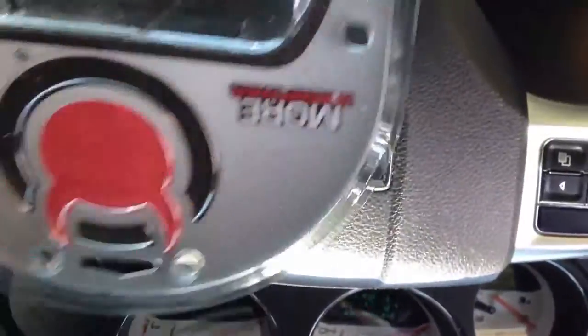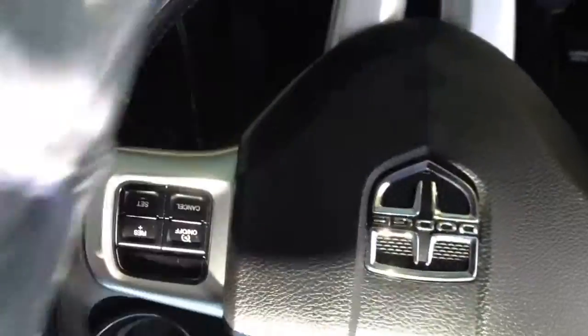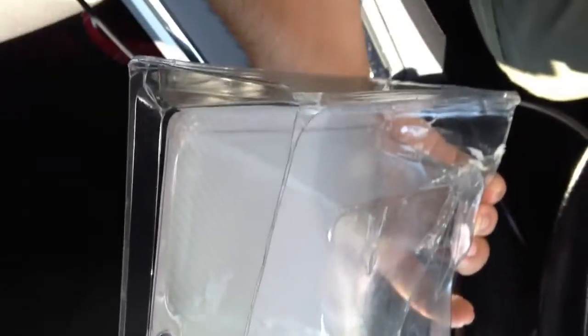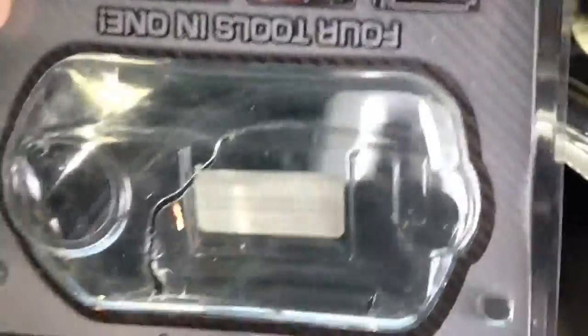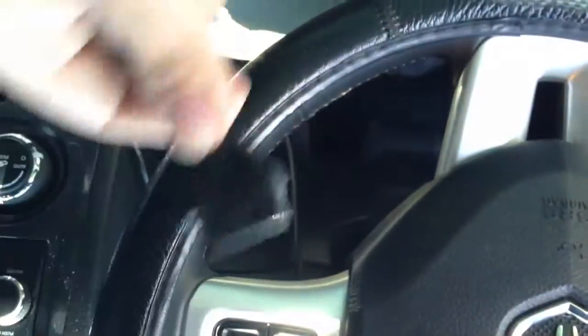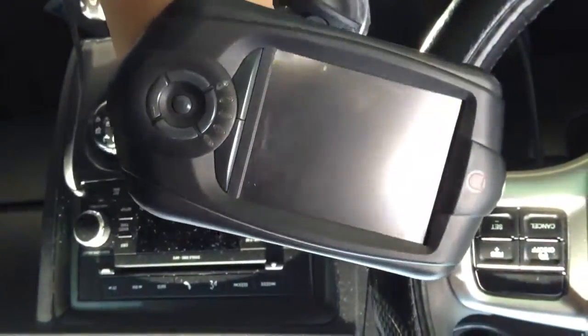This was made in a 12 package or whatever. For some reason mine didn't have any stickers. Anyways, it comes with a CD, with your OBD2 that goes down there plugged up, your USB cable, your mounting hardware, and your Trinity.